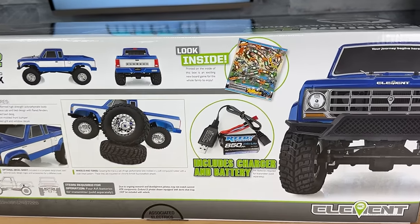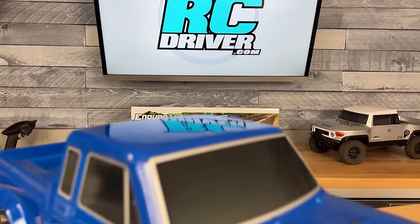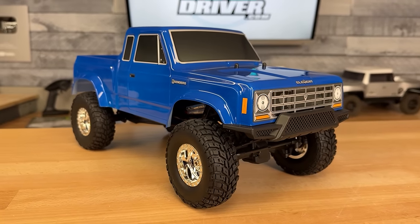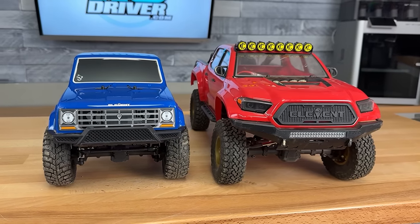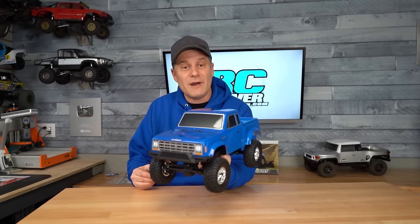We're going to go out and have some fun with it, and then I'm going to tell you how you could have fun with this kit without even driving the truck. Here's the truck out of the box and it looks pretty cool. It's a ready-to-run — the only thing you're going to need to pick up is four double-A batteries for the radio system. This is a 1/12 scale 4x4, so it's a little bit smaller than a 1/10 scale model and a bit bigger than their 1/24 scale models.